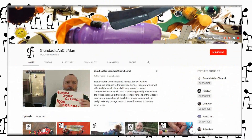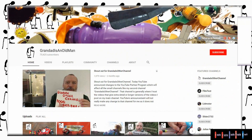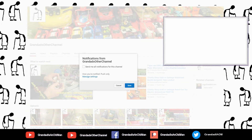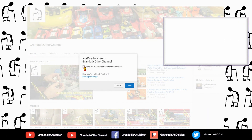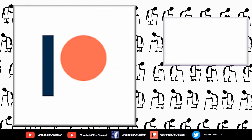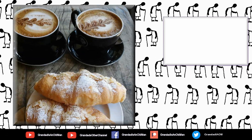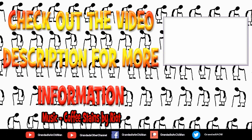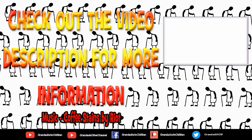Thanks for watching. There's plenty of videos on my main channel with more added daily. Don't forget to subscribe and enable notifications to keep up to date with new releases. You can help keep my channel running by donating a dollar on Patreon to buy me a coffee. You can always find more information in the video description. Thanks again for watching. Bye.